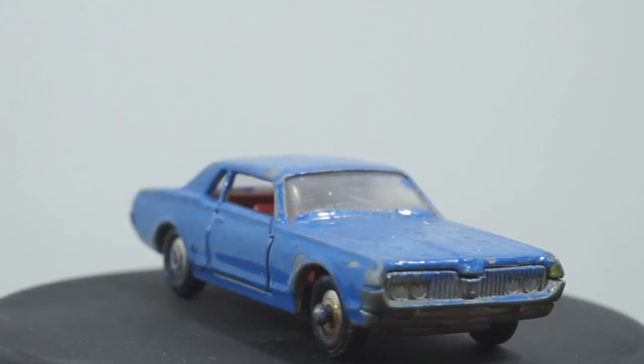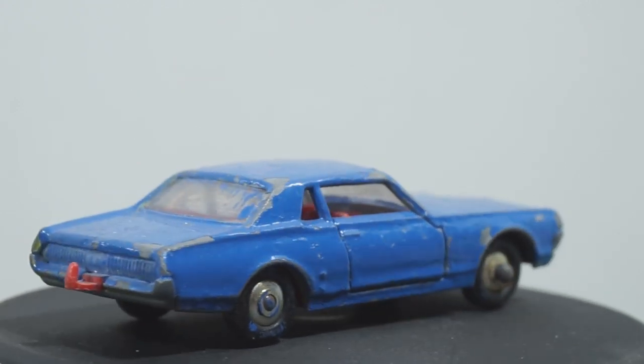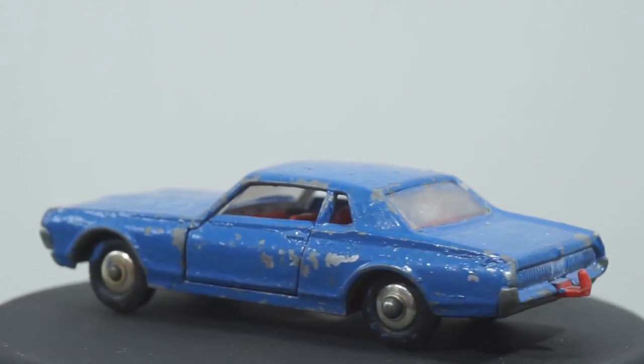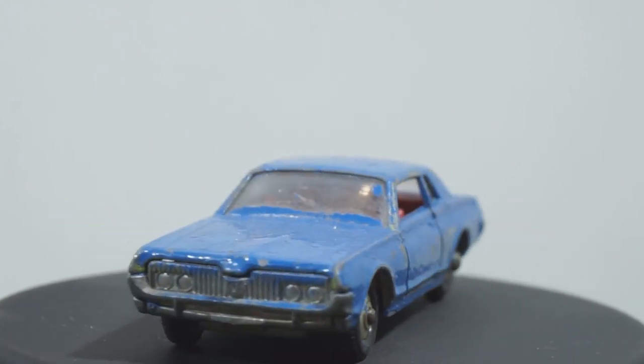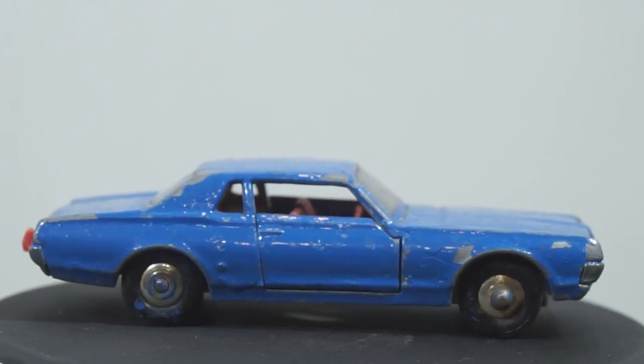I'm also still experimenting with paints. I've had a spray can on the shelf for about five years. It's not a color you would normally see on cars but I'm going to use it anyway — see how it turns out. Some of you will hate it and some of you will love it. Right, let's get into it.